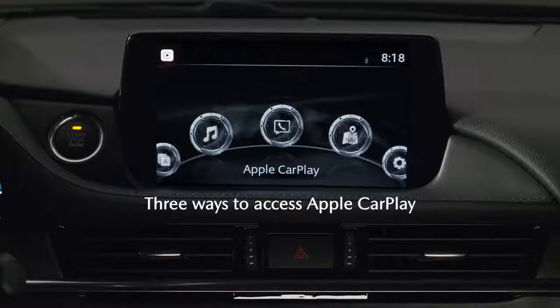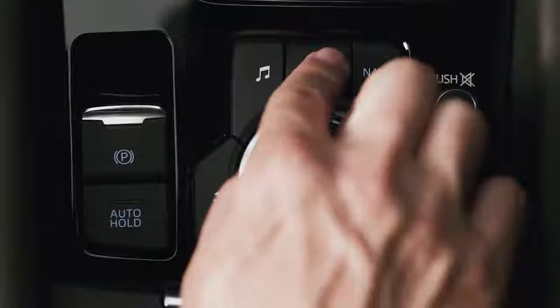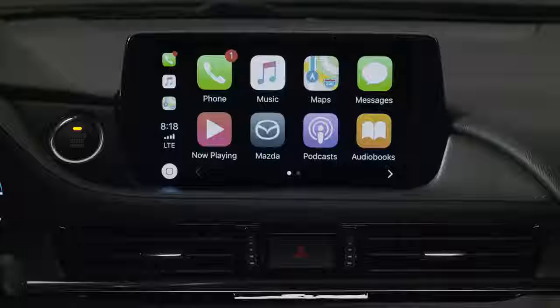There are three ways to access Apple CarPlay within your Mazda Connect system. The first and easiest way is to press and hold the home button until the Apple CarPlay user interface is shown.